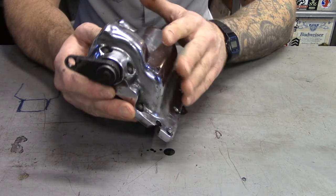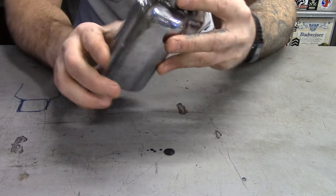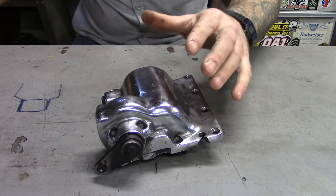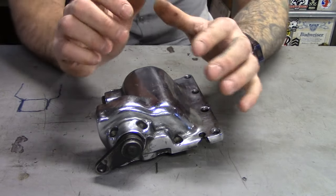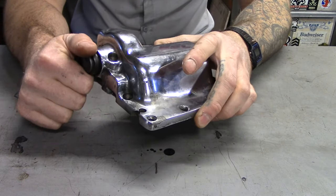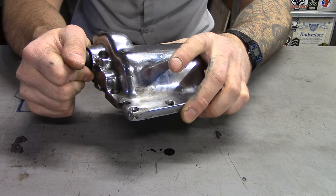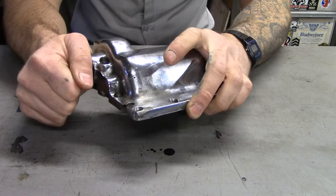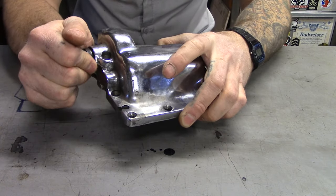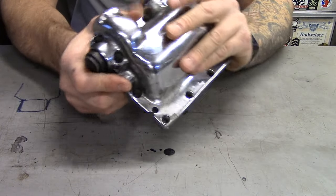This lid is synonymous with tank shifting. A lot of people call it a jockey lid, but it was used for all the tank shift bikes. Harley used the tank shift for a pretty long time. The first ratchet top or foot shift came out in '52, but they continued to use the tank shift up until the mid-60s, maybe '65.